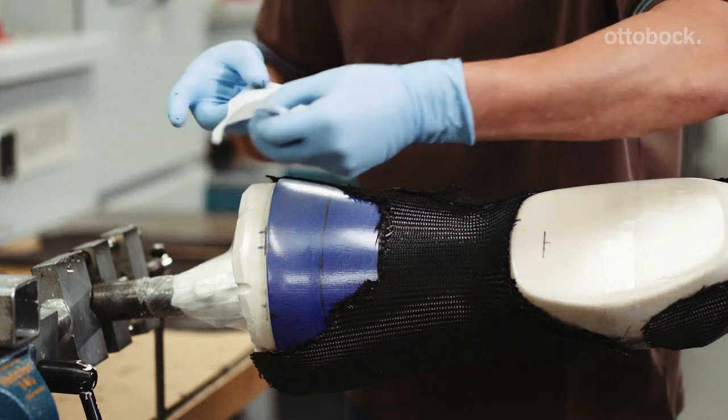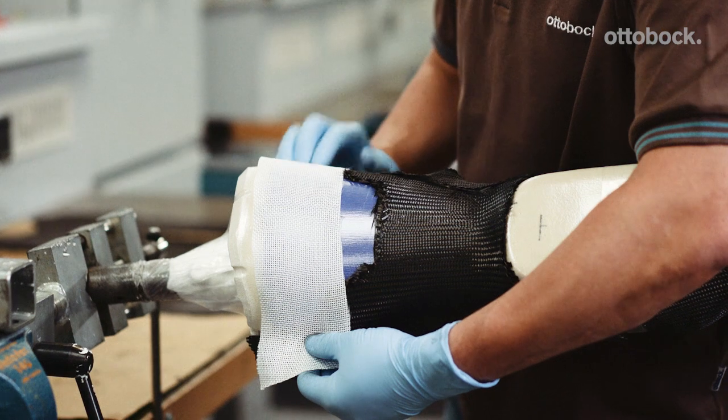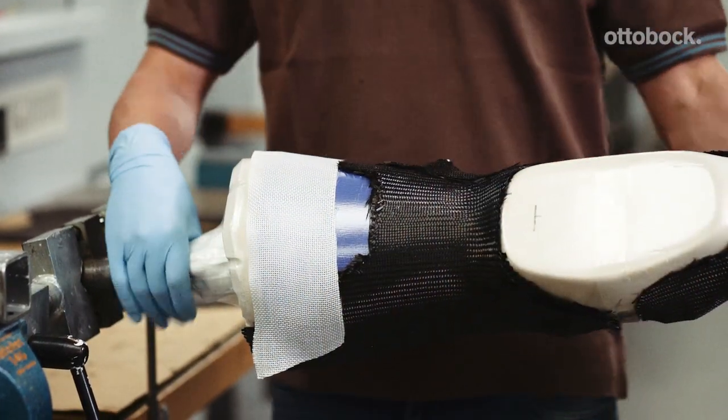Cover the posterior soft surface with one layer of Orthopox cloth flex. Make sure no carbon fabric protrudes into the flexible posterior soft surface area.